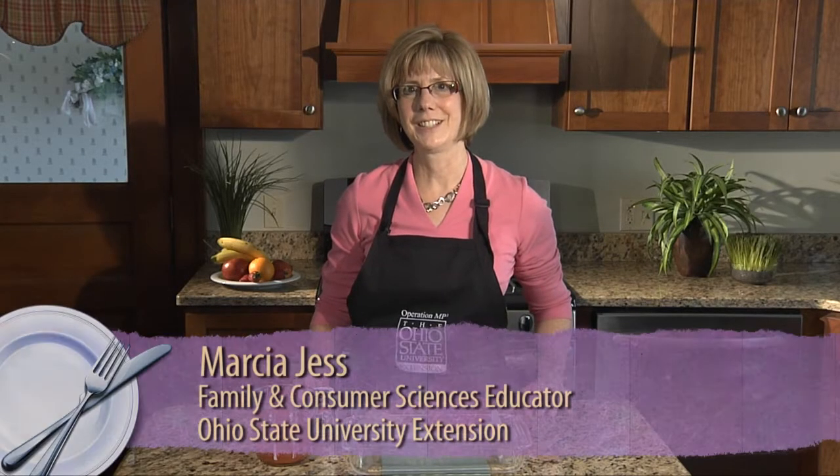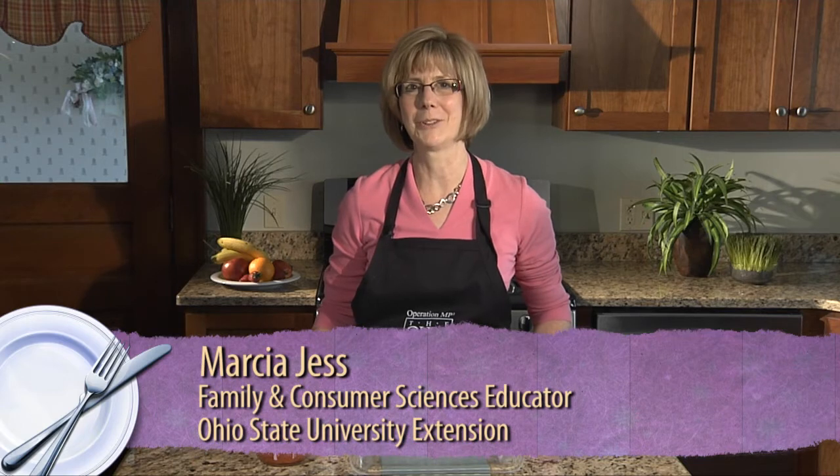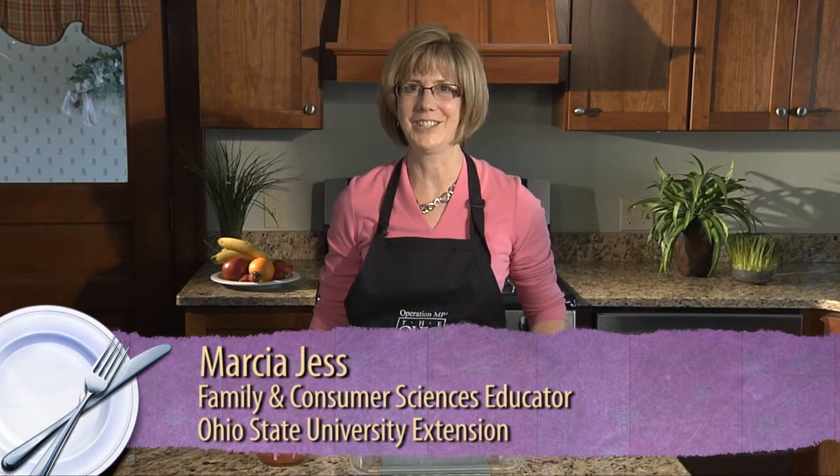Hello, I'm Marcia Jess, Family and Consumer Science Educator with Ohio State University Extension. What's for dinner? Have you ever asked that question? I imagine most of us have at one time or another. Today I'd like to share with you a quick, easy recipe called Healthier Swiss Steak, and it will show you that you can make a quick, easy meal for your family that's nutritious and ready to go.